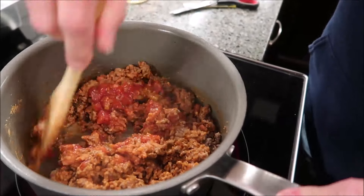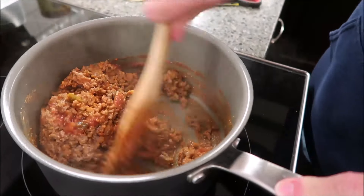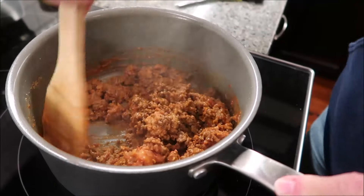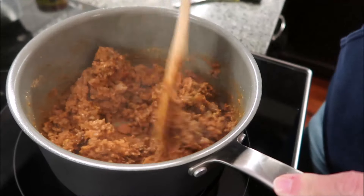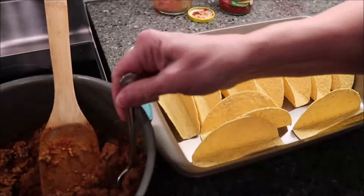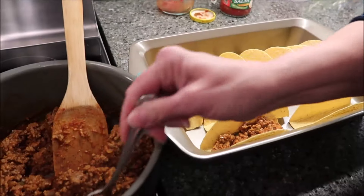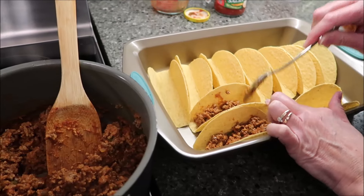You also want to preheat your oven to 400 degrees. My oven is ready to go. This looks really good and it smells really nice and spicy. Once you get all that combined, now we're going to fill our taco shells. This is the most time-consuming part — you just want to fill up your shells. It's going to be thick, but it's nice because it should stick nice to the bottom.